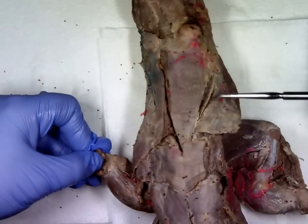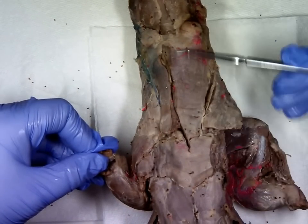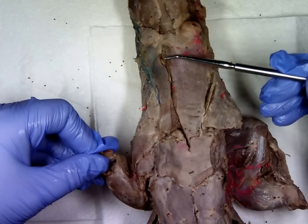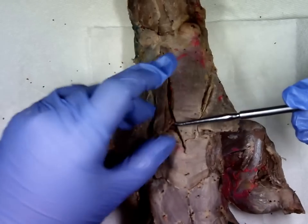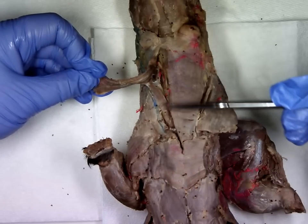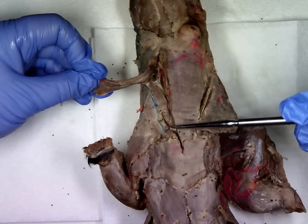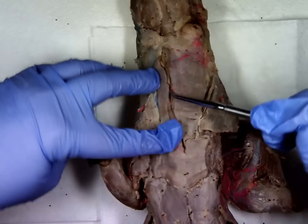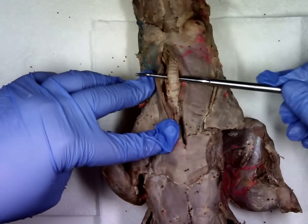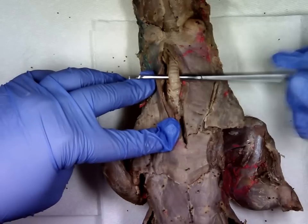Using your external jugular veins as landmarks again — here's one and here's the other on my mink — the muscle in between those is a large broad muscle called the sternomastoid. If we flip back part of the sternomastoid, we can see another muscle in muscle group one called the clavomastoid. Moving the sternomastoid aside, you can see this long rigid tube called the trachea.